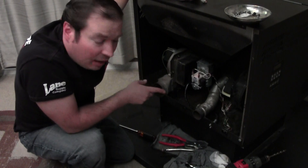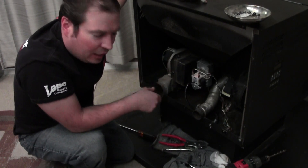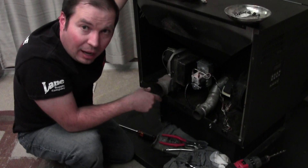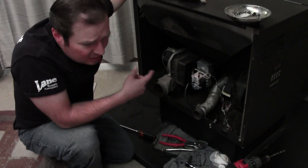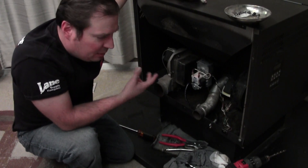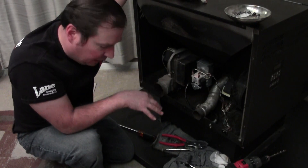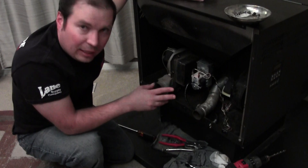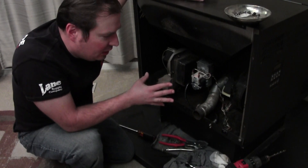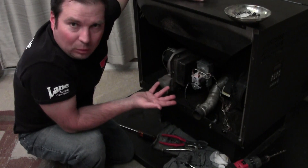One thing this stove has that a lot of other stoves don't is an agitator to agitate the burn pot up front in the firebox. It's handy when burning corn — it keeps what are called clinkers, or grinds them up, so they can fall through the little holes in the burn pot and into your ash bucket where you take them out. Different stoves handle that kind of operation differently.